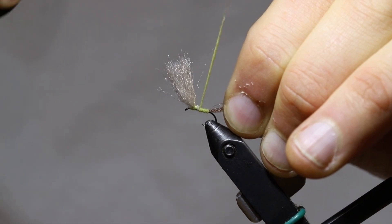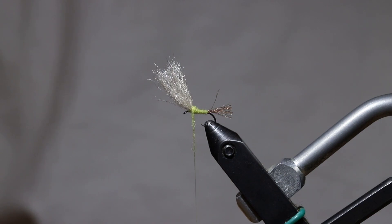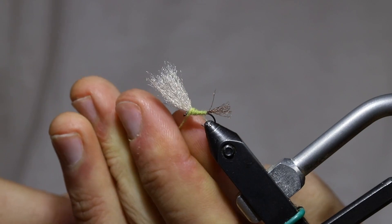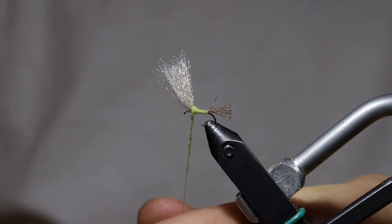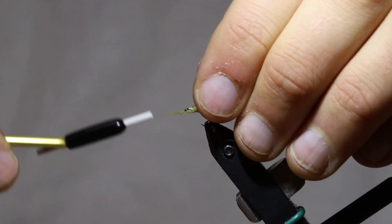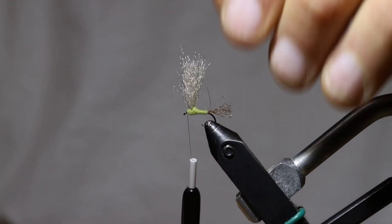Starting with nice even touching wraps up towards the head of the fly, right up to the back of the wing. Before I go in front, I'm just going to put on the remainder of the dubbing I'm going to need for this body — again going sparse, making a nice tight noodle. I'll start by bringing my noodle right up behind the eye and then use that as a base to go rearward and put some wraps tight up against the front of that wing to help prop it up.